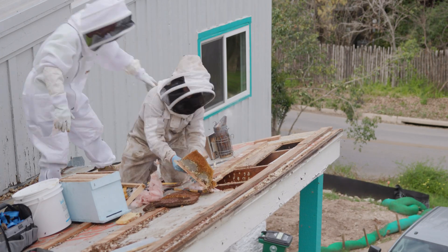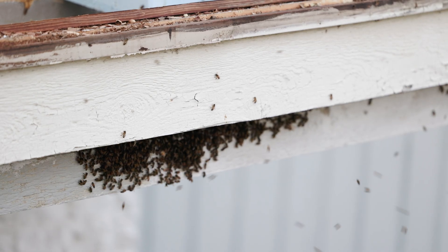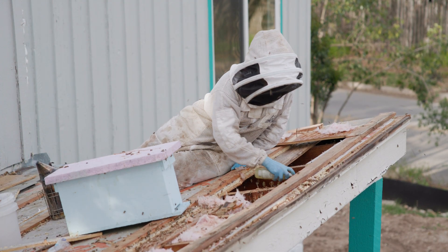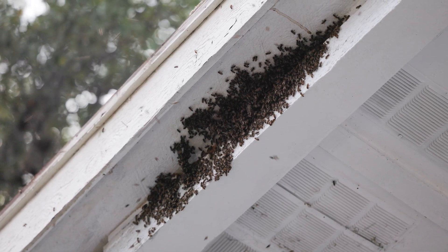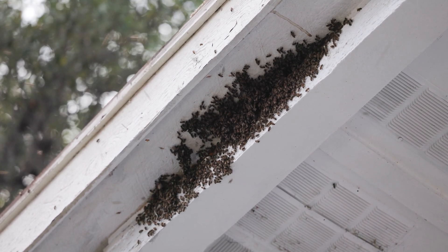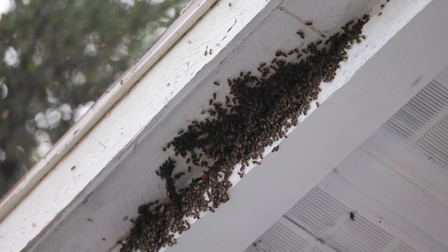Once we had removed all of the comb from the roofline, a lot of the bees were at the entry point. That was because we did spray bee quick in there to have them not go back into the roofline. The bees did what we call bearding — when bees are on the front of an entrance like that, we call it bearding. The reason they were doing this is because their home had been dismantled and there was an unfavorable scent in there for them.